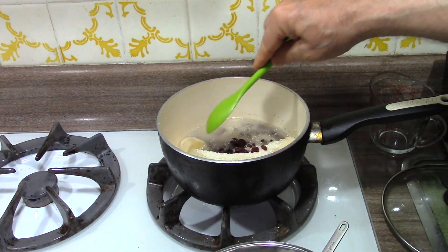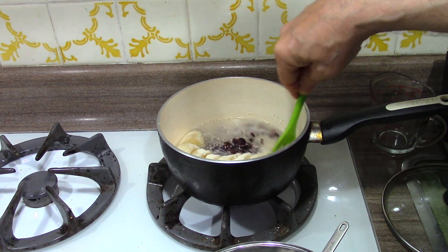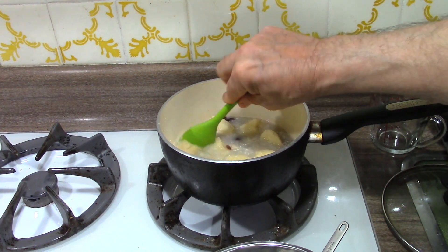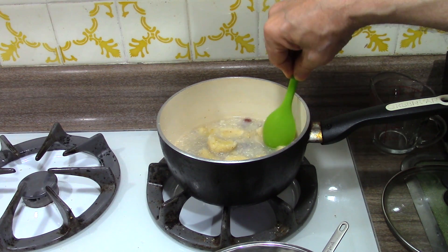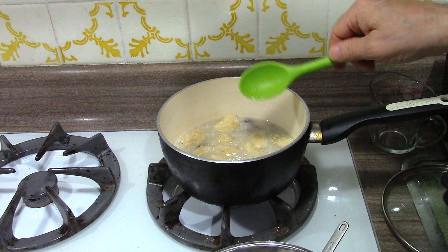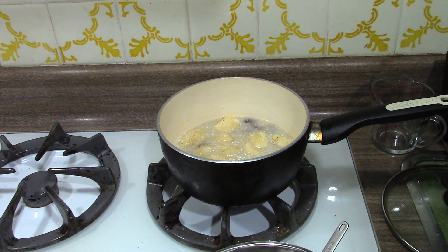Now we break up the banana and stir the whole thing so that it's fairly uniform. Grits just go with everything — you can make them sweet or savory. I'm making these sweet. Another way to make them is to put cheese and meat in there, or use them as a side dish like potatoes — just plain grits with nothing else, then put butter on after you're done making it.